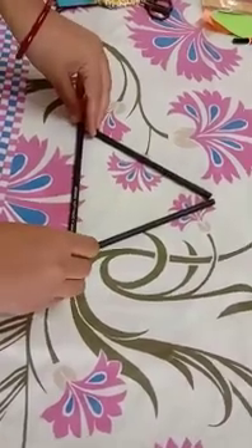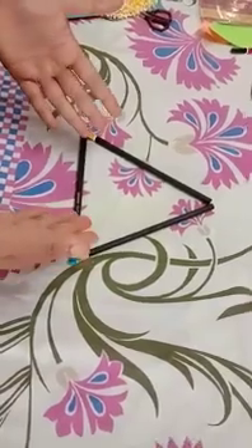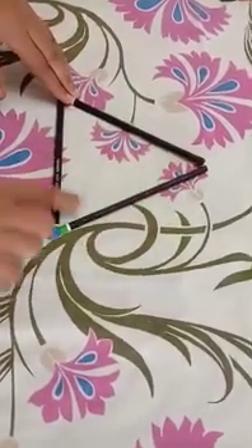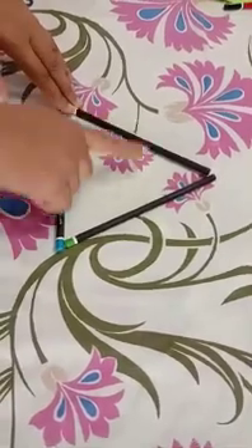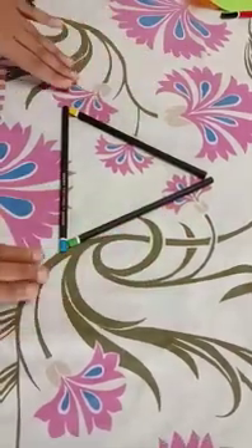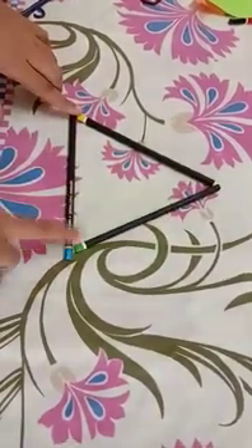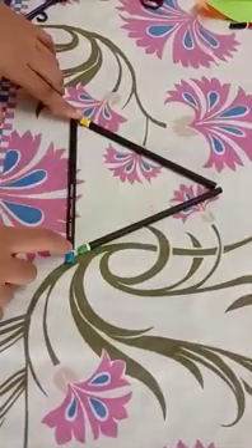So we sing a rhyme on this: In a triangle, in a triangle, what can you see? It has three corners — one, two, three. In a triangle, in a triangle, what can you see? It has three corners — one, two, three.